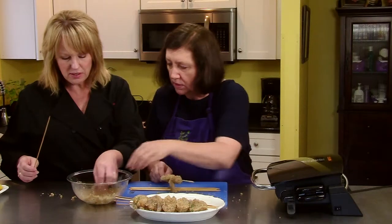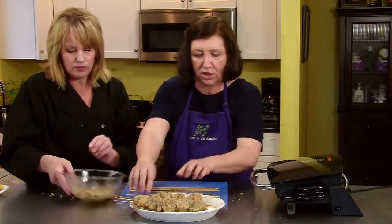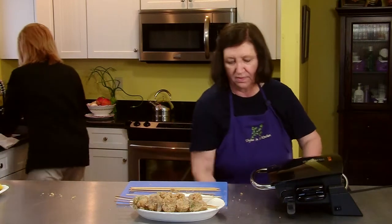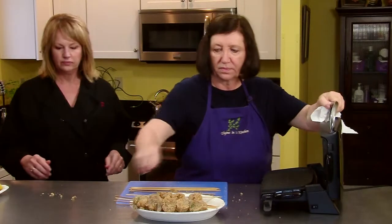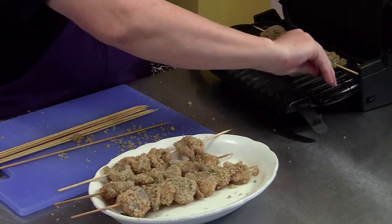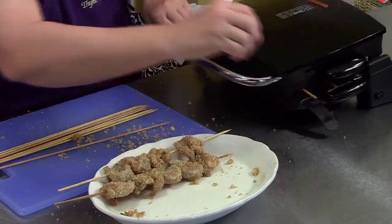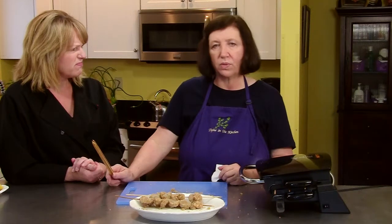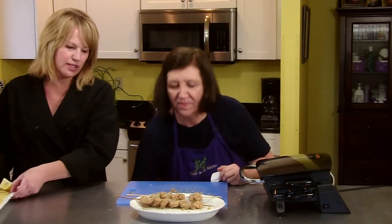We're finishing up the last of the skewers and onto the grill they are going to go. I can only do three at a time. About three minutes, and then we can take them off and plate them and eat them. This is fun — more things on sticks!